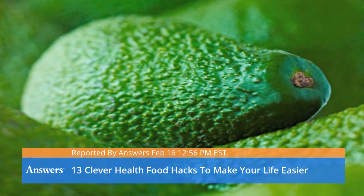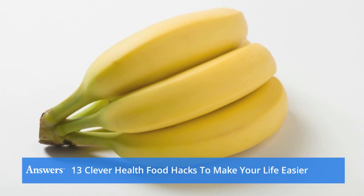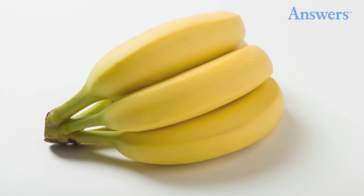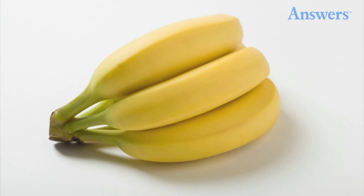Wrap Banana Stems in Plastic. Covering the top of your banana bunch in plastic wrap will make them last a lot longer. The reason is because most of the natural ethylene gas bananas use to ripen themselves is in the stem.